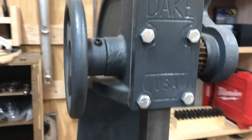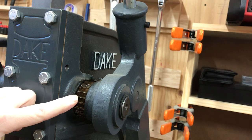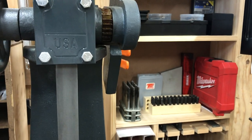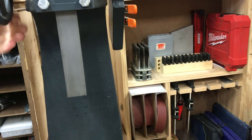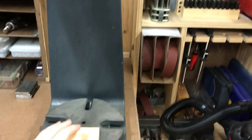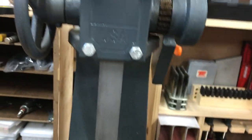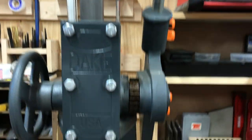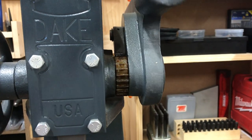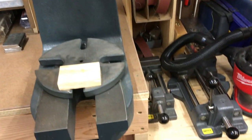Coming up here, you've got the handle — Dake, USA. Then you've got the ratcheting mechanism right here. You can pretty much move it with this wheel to wherever you need — it's like a quick-action feature. When you have something in here that you're ready to press, you bring it back down to where it's resting on top, then come over to this big handle up here, and that's where the ratcheting part comes into play. Three tons of pressing power, or so they advertise.